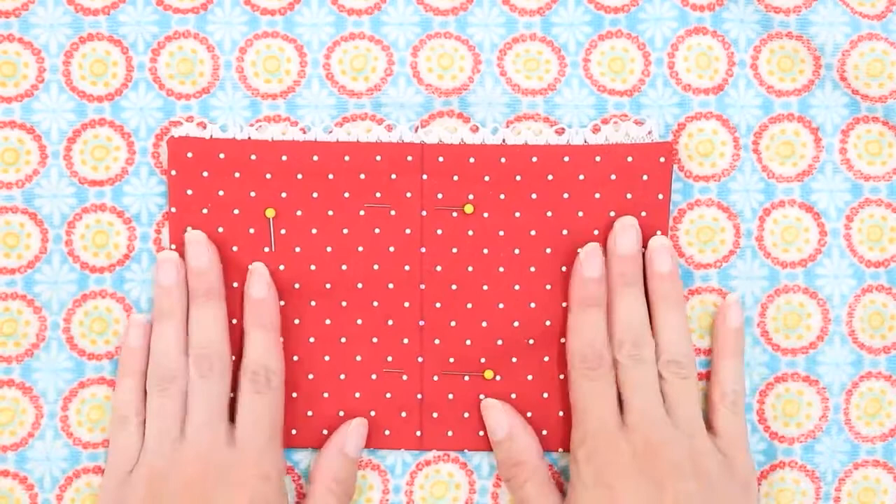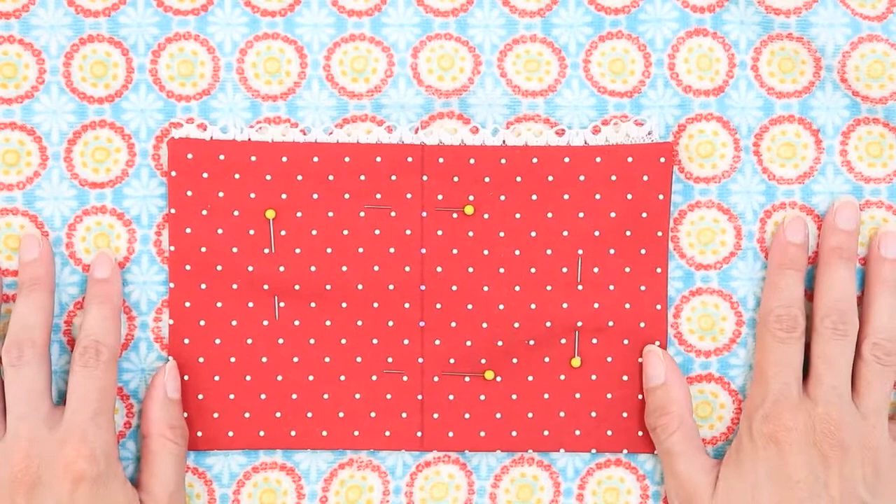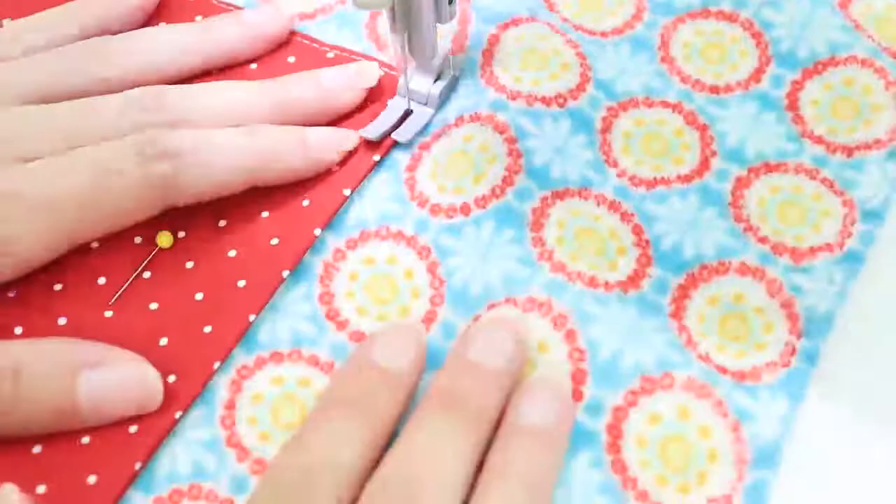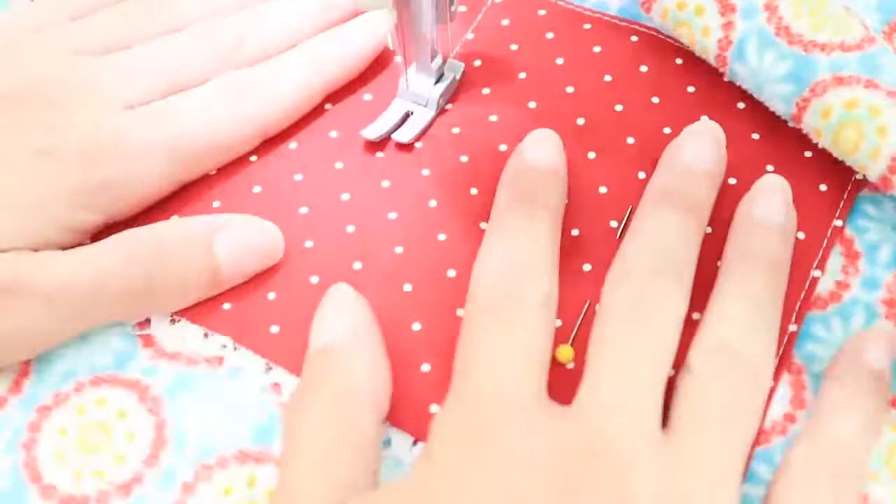Let's head to the sewing machine and get our pocket in place. Since this is terry cloth and it is just a little bit thicker, I'm going to increase my stitch length to 3.5 when I sew this on. My pocket's now in place. It's been divided into two equal sections, so I have two nice pockets here on my hand towel.